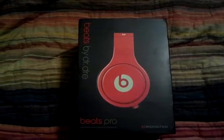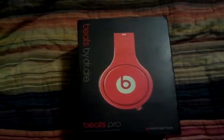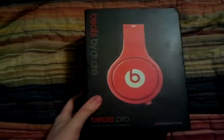Hey guys, this is XIX AfflictXIX. I'm going to do a quick unboxing video on Beats by Dre Pros from DHgate — I'm going to go ahead and get with it.